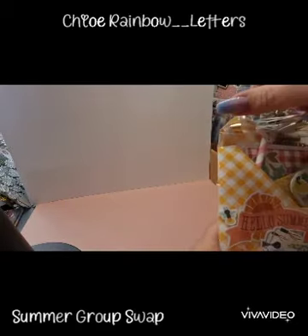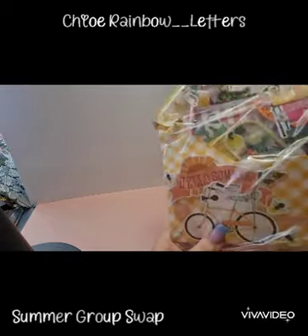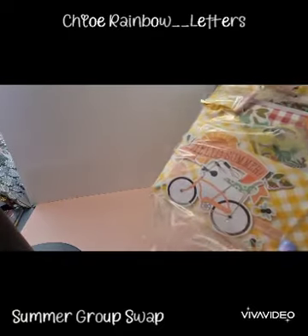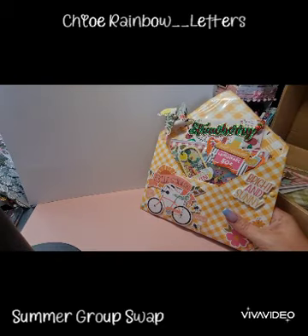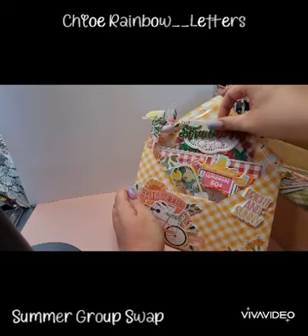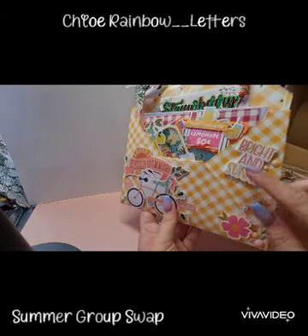Oh, these are so cute. I'm loving the pinwheel. Sorry, I was trying to get the packaging off. Here we go — oh my goodness, it is just so, so cute. So we've got this bright and sunny design.